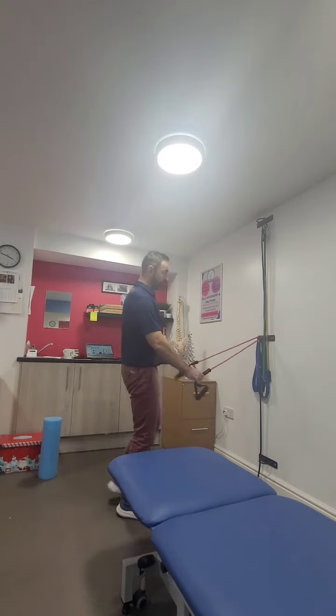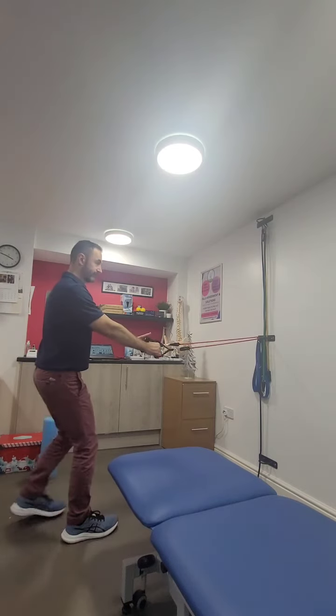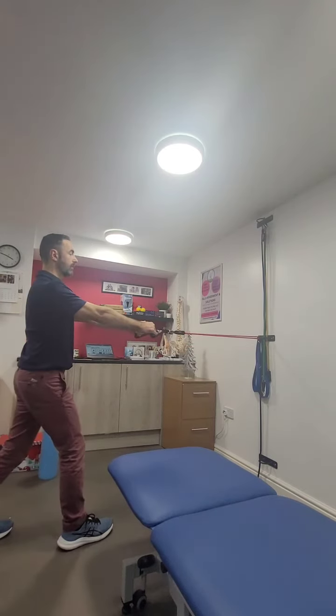We're going to attach our resistance band over a door handle that's about waist height, take hold of either end, step back. We can have our feet at shoulder width or in a step standing position, arms straight.